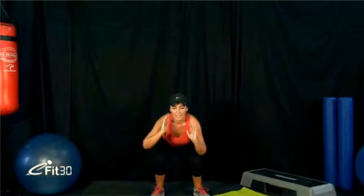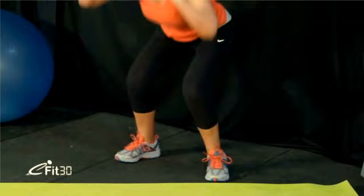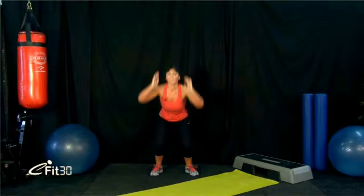Imagine there's a piece of thread going from your belly button back to your spine — keep that in nice and tight to protect your lower back. Jump up in an explosive movement and point your toes as you jump, then sit down as low as you can. It's one fluid movement — don't stop in between. Land softly on your toes so you don't hurt your knees. Slow it down if you find it too hard. Do as many as you can in 30 seconds — if that's only 10, that's fine; if it's 20, even better.